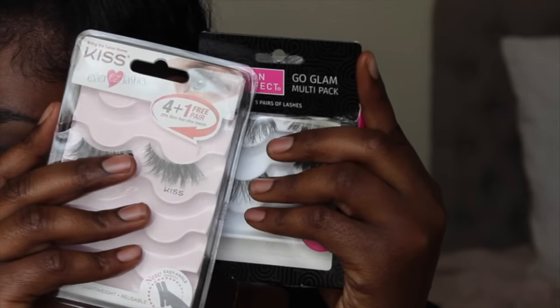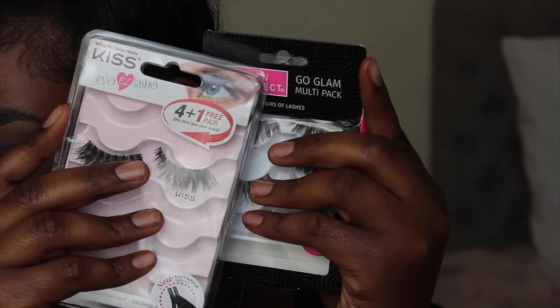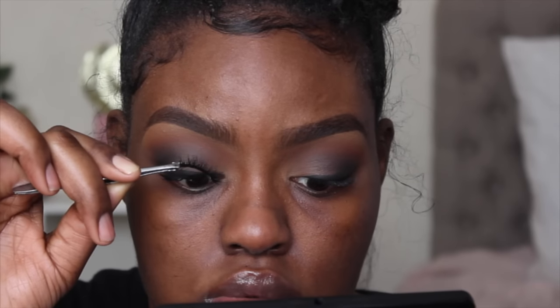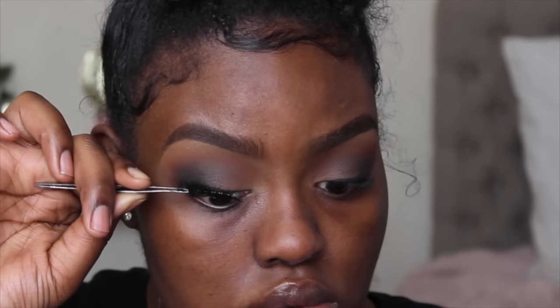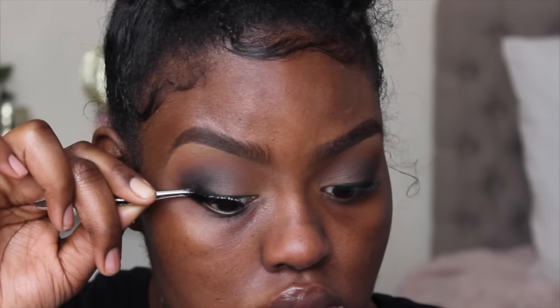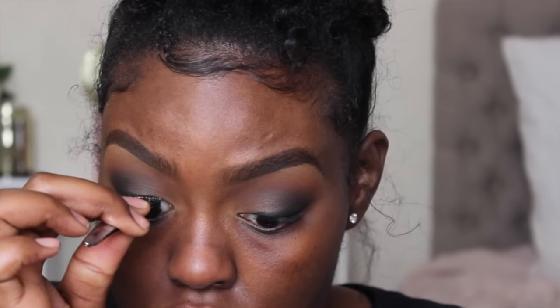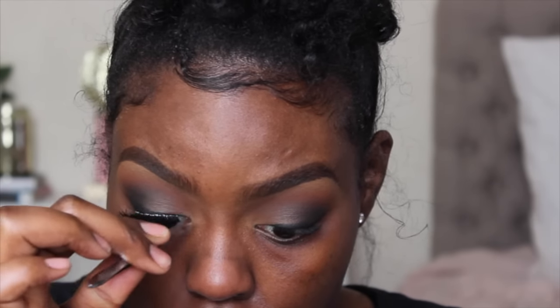Now I'm going to take the Big Shot mascara from Maybelline and apply a few coats to my lashes before putting on falsies. The lashes I'm going to be wearing are the Kiss lashes and the Salon Perfect Go Glam lashes — you can find these at Walmart. I really like these lashes; they did the job and they look beautiful. They low-key look like mink lashes, and they're really affordable and easy to find, which is great.